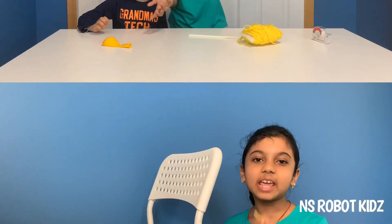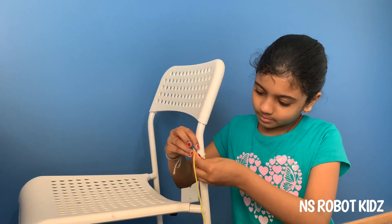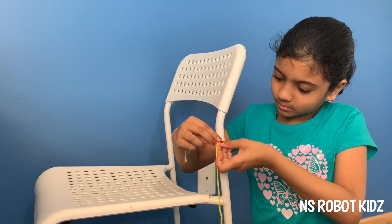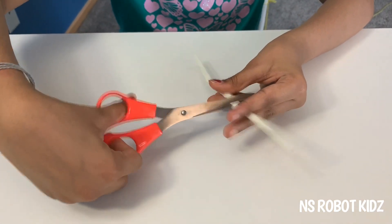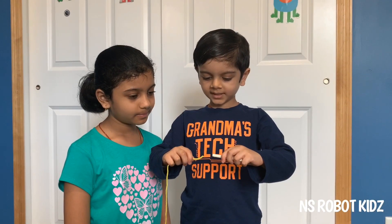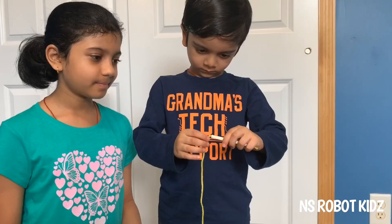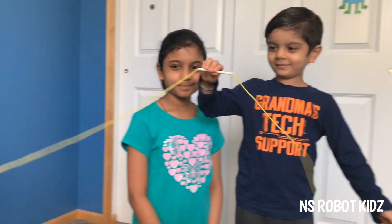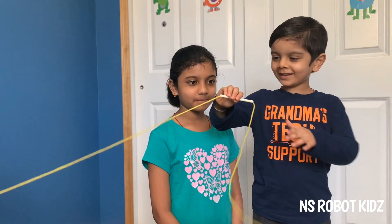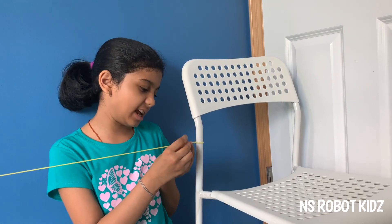Take one end of the string and tie it on something like a chair, a door, or a table. Take the straw and cut it in half. Put the string inside the straw.